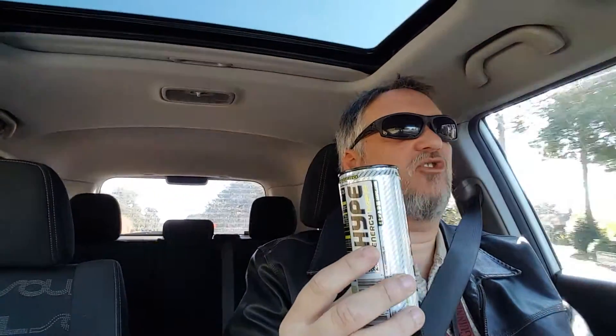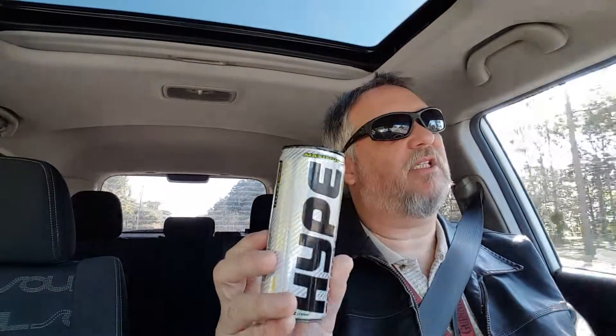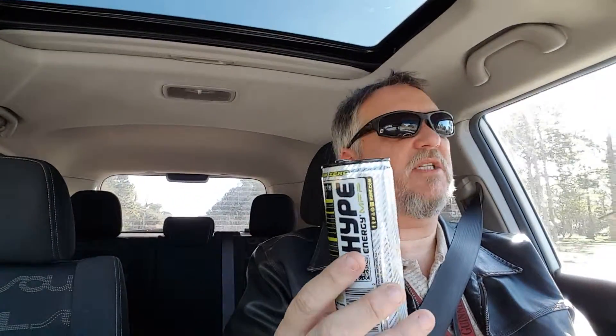Anyway, thanks for watching guys. It's pretty good — it's the normal energy drink flavor. Hopefully it'll kick me up a little bit, and like I said, zero everything — zero carbs, zero calories. Can't beat that. All right, peace.